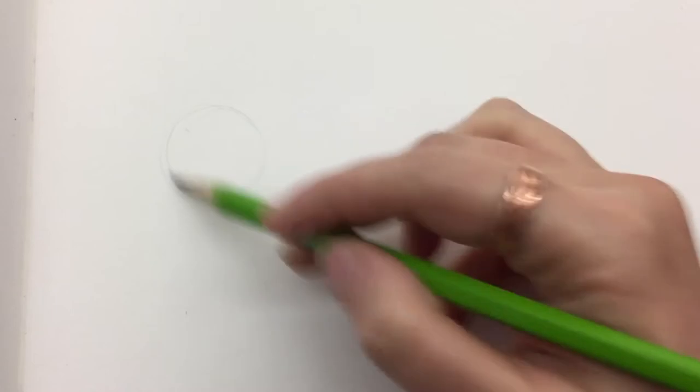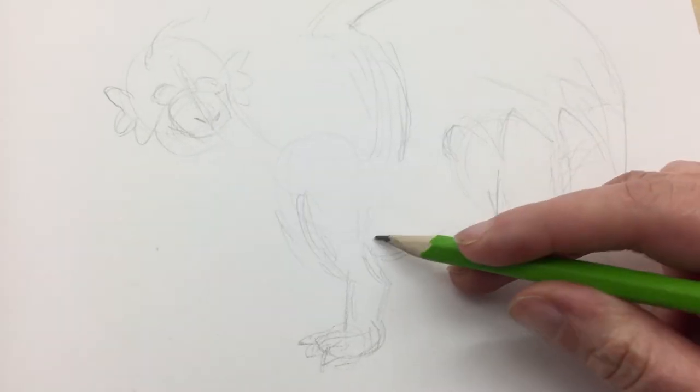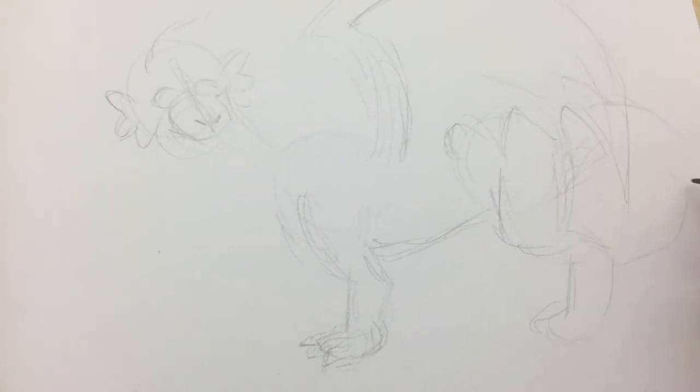So I start by drawing a bit of spine and balls for the head, chest, and hips. And then I sort of pose out my dragon based on that. This will be a simple standing dragon.